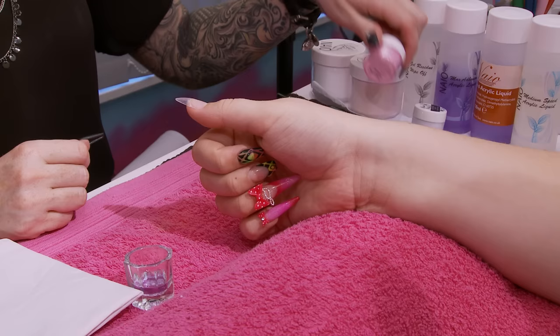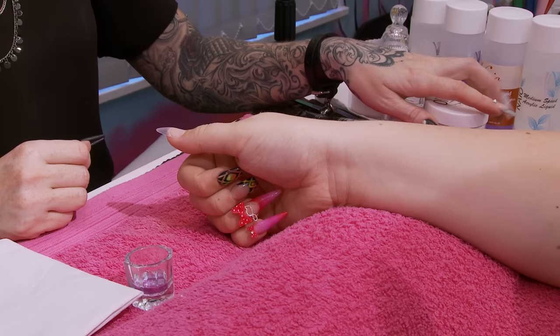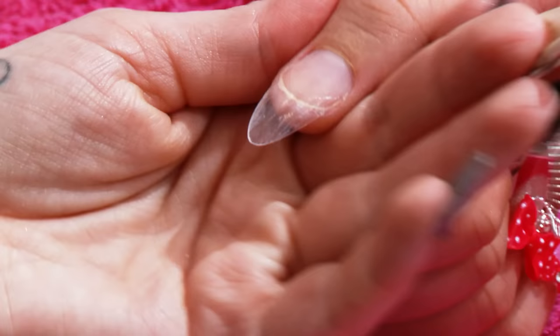Hi, I'm Kirsty Meakin from Naio Nails. I'm going to do a design for you today using acrylic to create a 3D love heart design. For this design, I'm going to use cotton candy and pure white. I'm going to use a little bit of clear acrylic as well and some white paint.